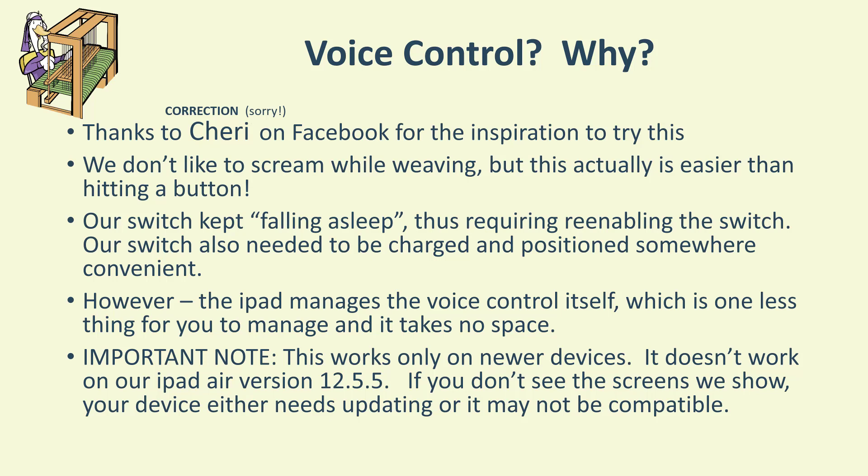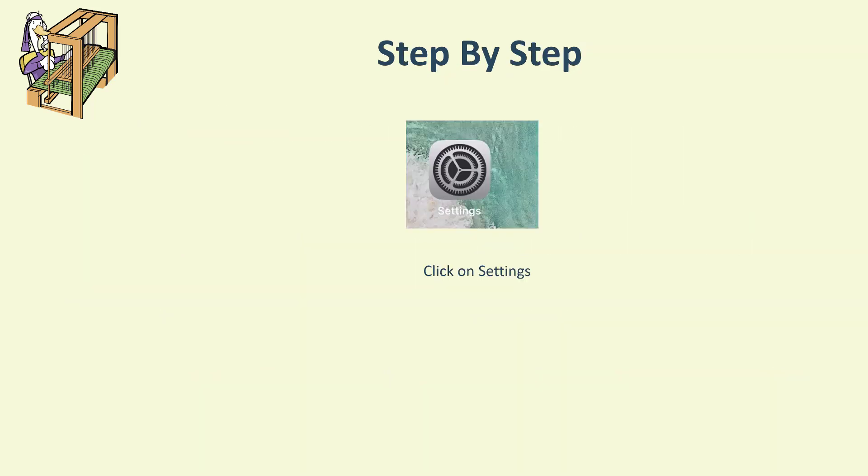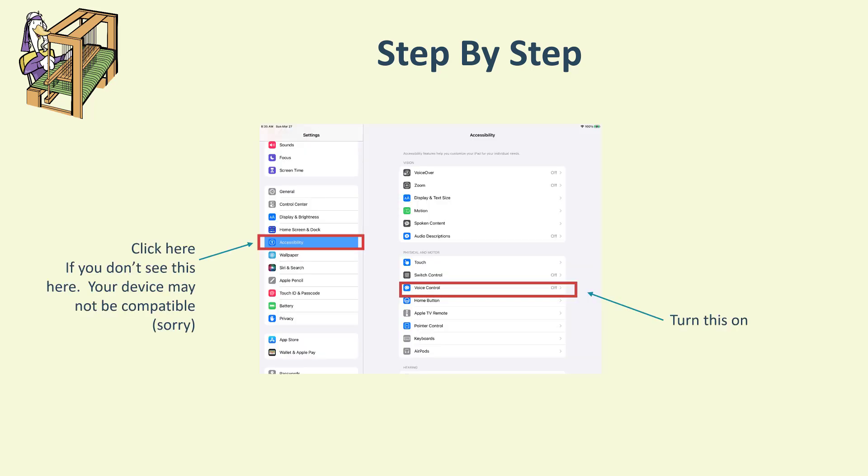We'll try to go slowly enough so you can keep up, but feel free to pause at any time if you need extra time. First, click on Settings on your iPad or iPhone, then look for Accessibility on the left-hand side. If you don't see that, your device may not be compatible. Don't use the old version — going to General and then Accessibility. It should have an Accessibility menu option of its own.